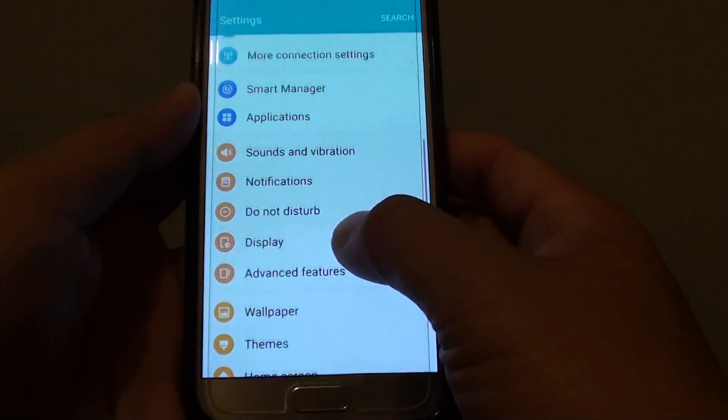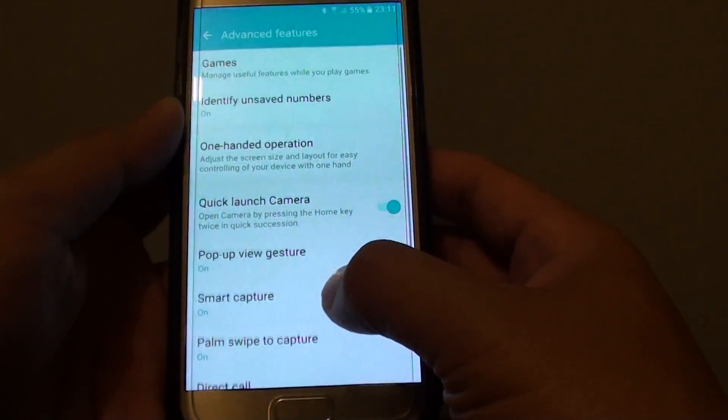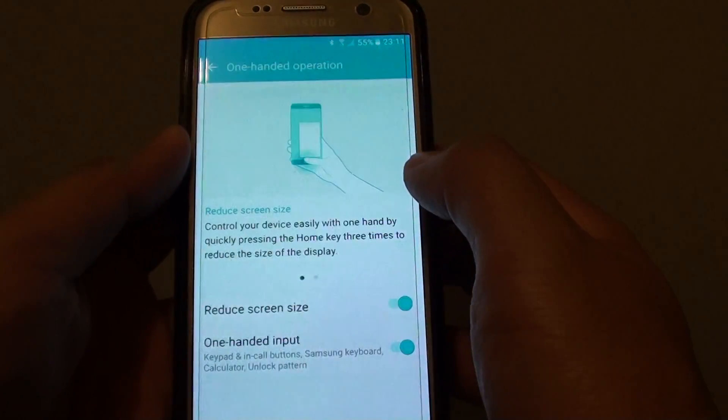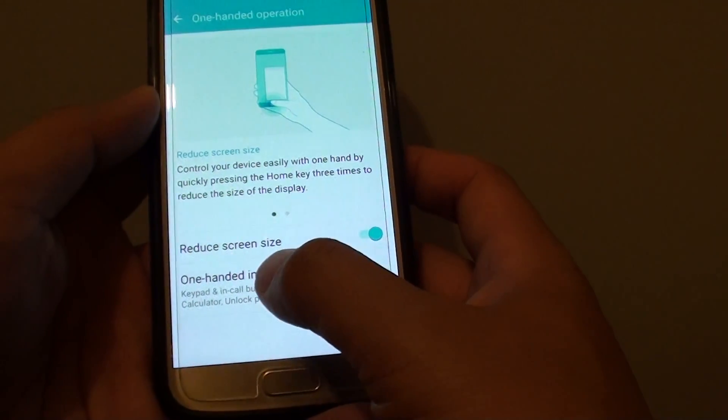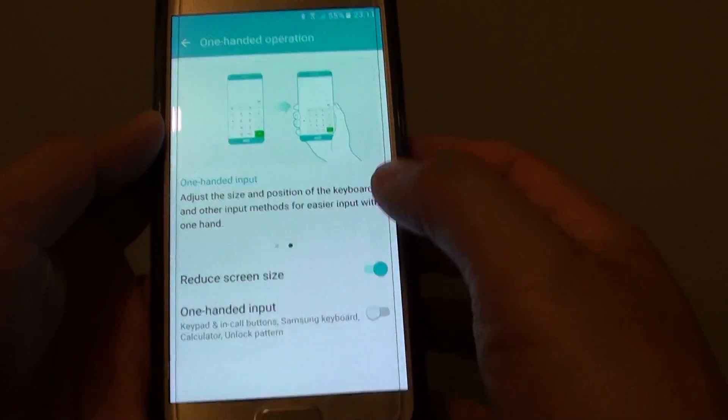From here, tap on Settings. In Settings, go down and tap on Advanced Features, then go down and tap on One-handed Operation. Here, tap on the One-handed Input switch to turn it on or off.